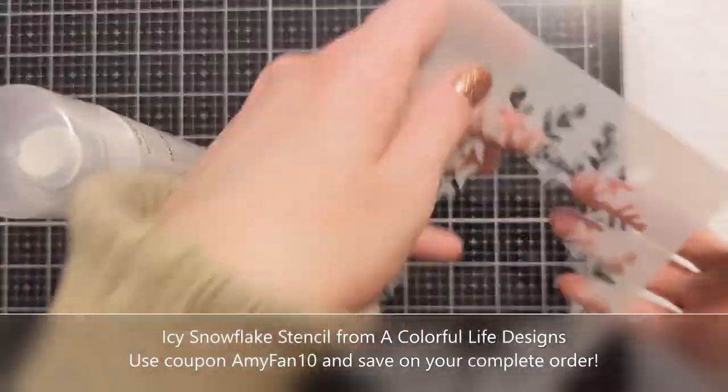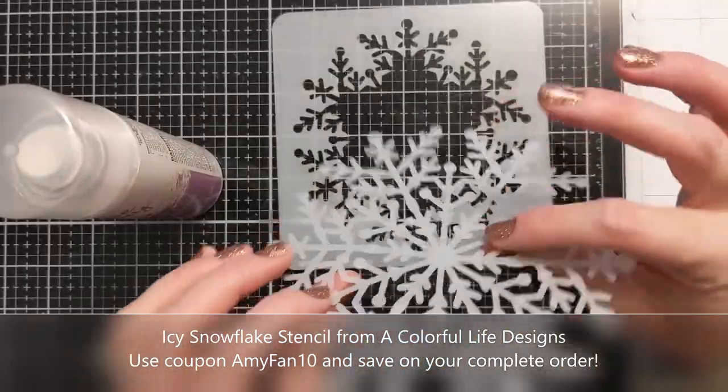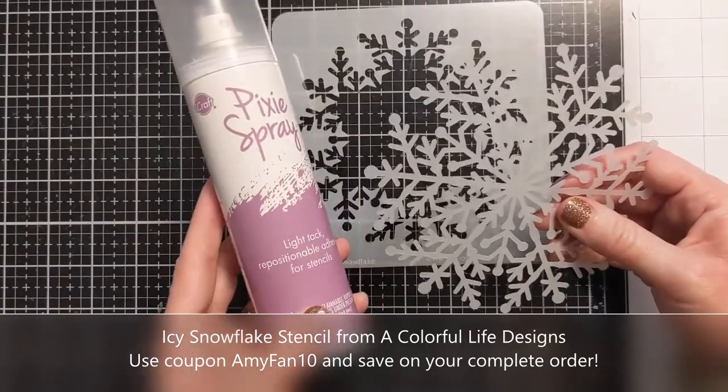This is the Icy Snowflake Stencil, an older one from A Colorful Life Designs. I do have a coupon if you shop — AmyFan10 — apply that at checkout.